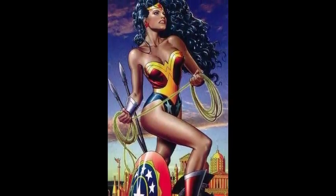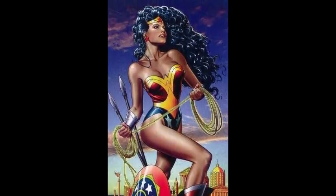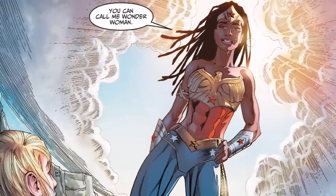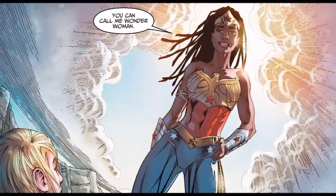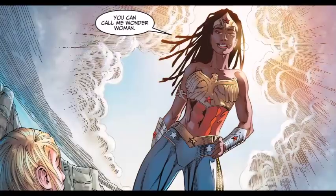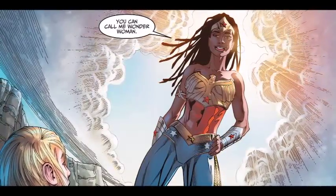There is a bit of a controversy surrounding her and Bumblebee. Some people believe that Nubia is DC Comics' first black female superhero, while others lean towards Bumblebee because she's more of a traditional costume crime fighter, but she was created in 1976. You judge for yourself.